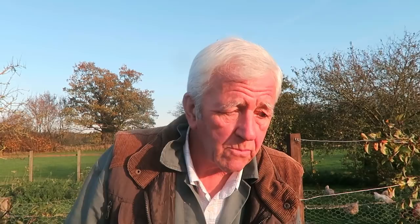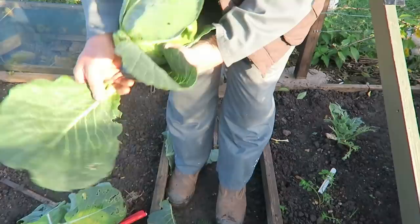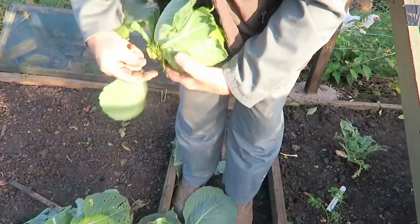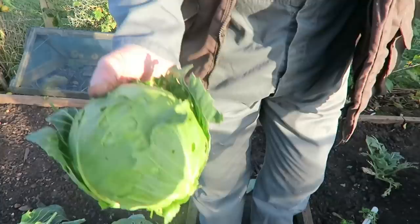We'll lift the cabbage while we've got the tunnel cover off as well. There you go — nice cabbage. Something's been gnawing at it a little bit but we don't mind. I'll just take the root off and take some of these leaves off. Something's been nibbling at it but that's only on those two leaves — when they're stripped off, good solid cabbage there. That's the mini coal — very good cabbage, I like that cabbage.